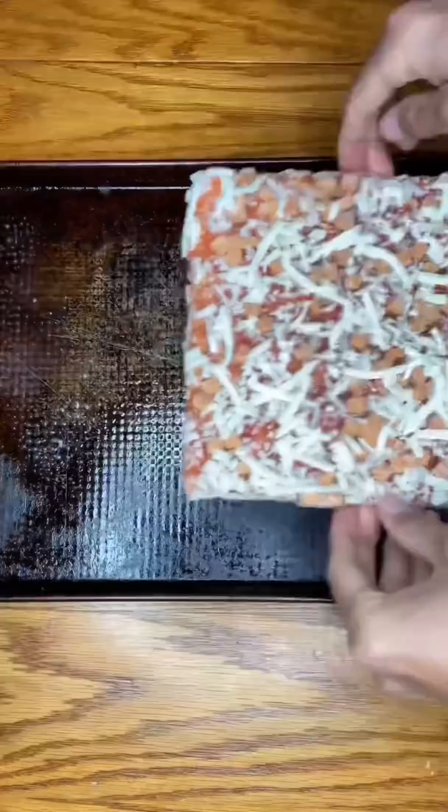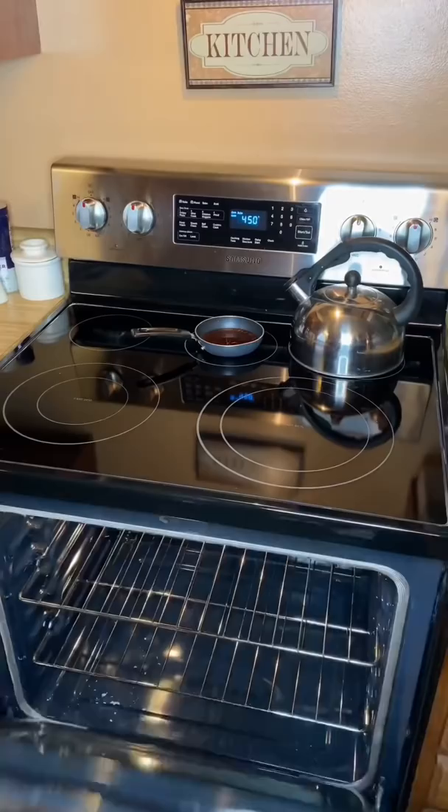Place the pizza on it and put it in the oven for around 12 minutes — that's how I usually like it. Then I'm going to take it out.